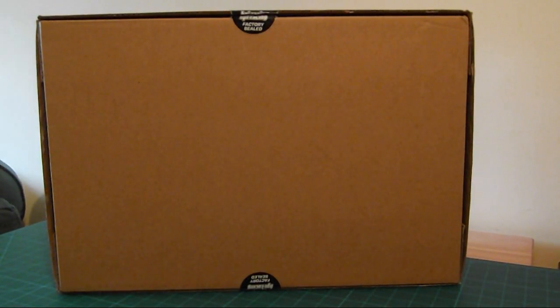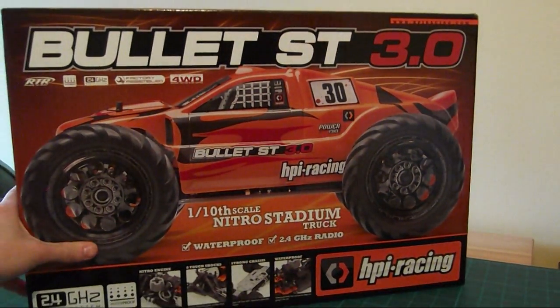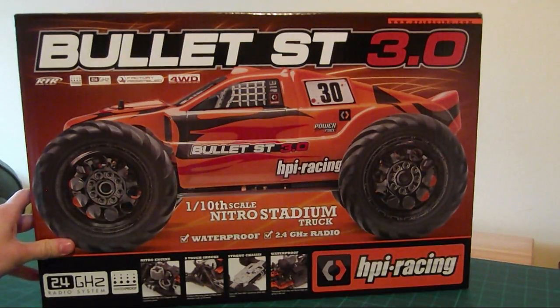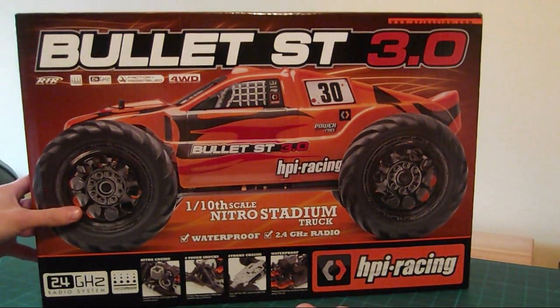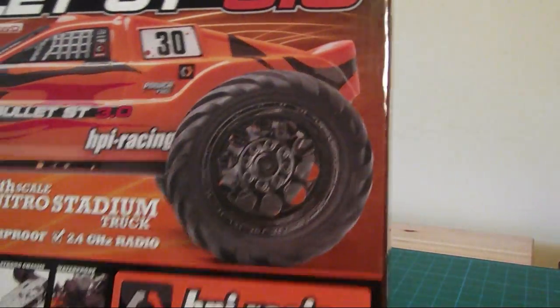Hello and welcome to the Nitro project. This is a brand new project on my channel - a complete change to my usual electric on-road RC stuff. This is a HPI Bullet ST 3.0, a nitro off-road style RC. A complete change to what I'm used to - I have no idea about nitro at all so I've got to learn quite a lot. This thing looks wicked.